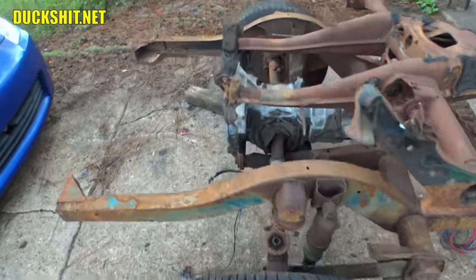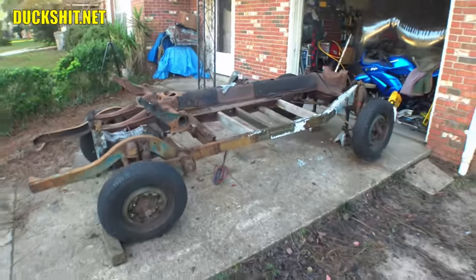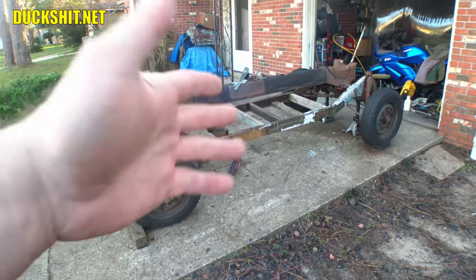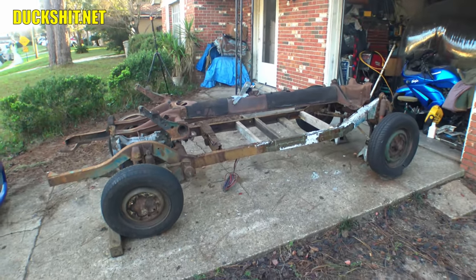If we go all the way to the back to the end of the frame horns where the transmission mounts — same length. So that means this chassis is exactly the same length as a Beetle chassis. So it makes no sense at all to try to lengthen a body to make it fit on here because I don't have to.